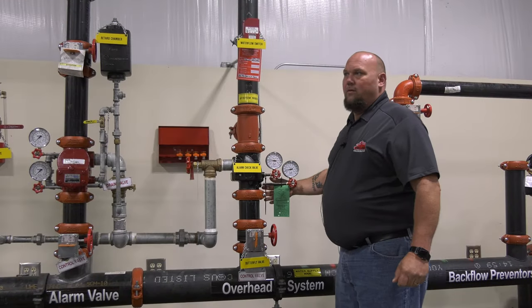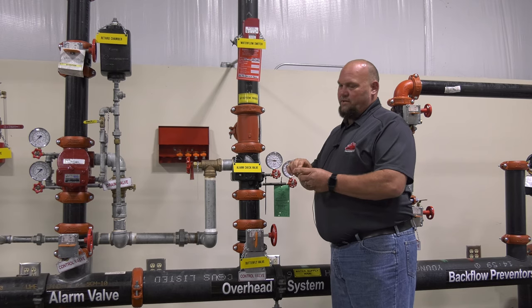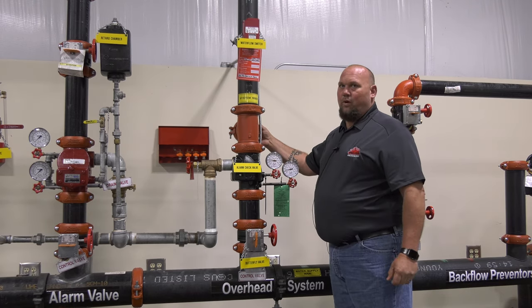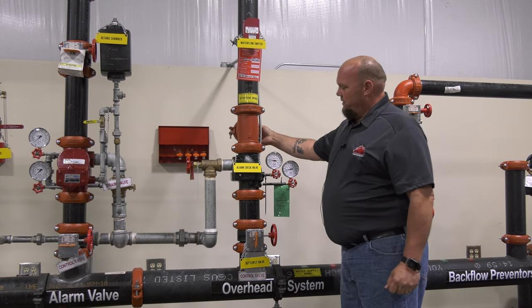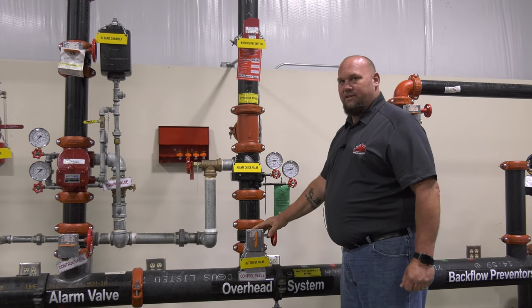This is your typical wet system for fire sprinklers. Of course, this is your fire sprinkler head. On a wet system there's water always available on the system from the riser. This is called a riser — your system riser.